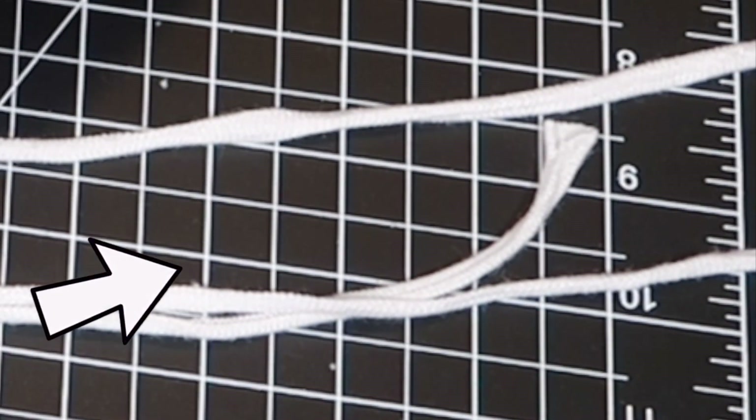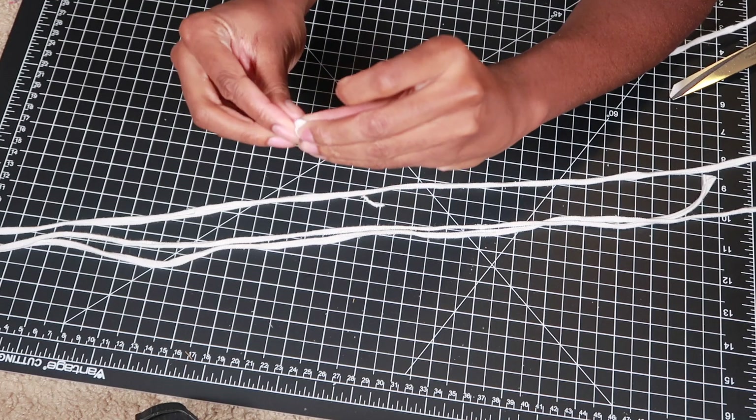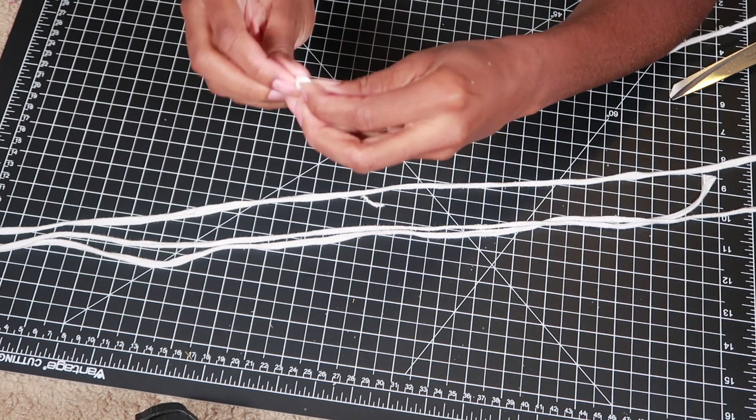I noticed at the very end of the straps that it wasn't curling in like I wanted it to, so I just tied a knot on the end of each strap.